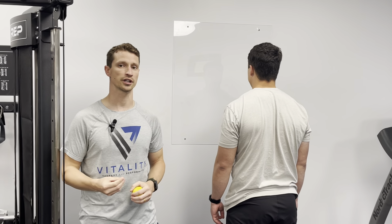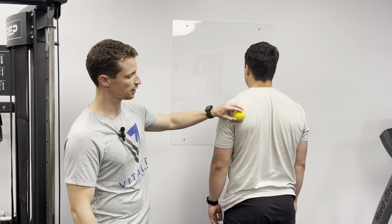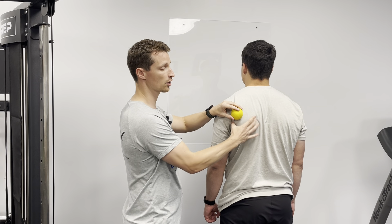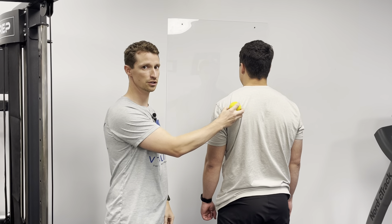To address some of the soft tissue restriction in the back of the shoulder, we're going to take a lacrosse ball. We're going to put it just outside the armpit — we don't want it all the way closer to the spine off of that shoulder blade. We actually want it on the shoulder blade area. Right around through here is where you're going to find most of your tender spots.